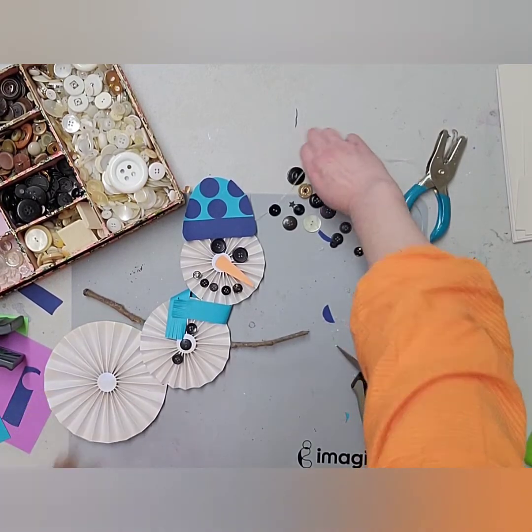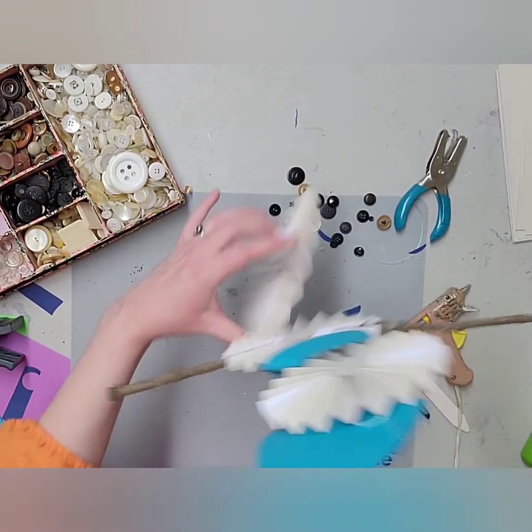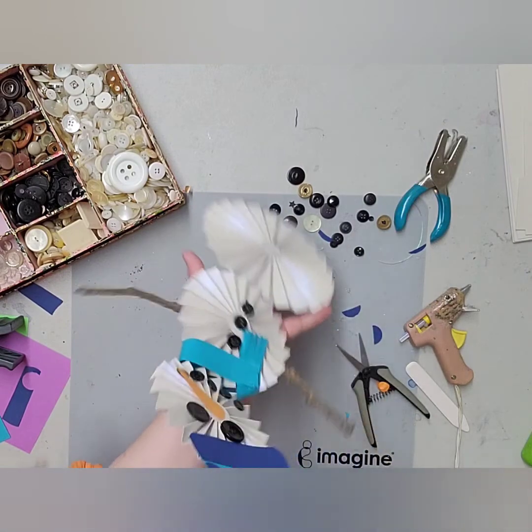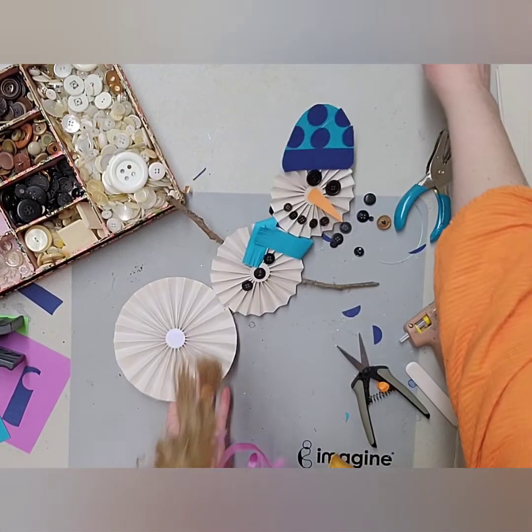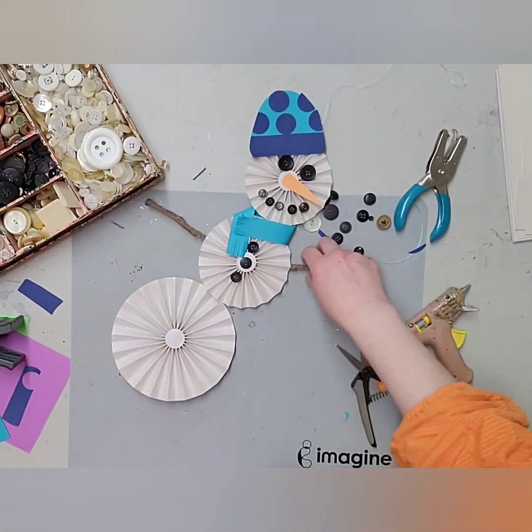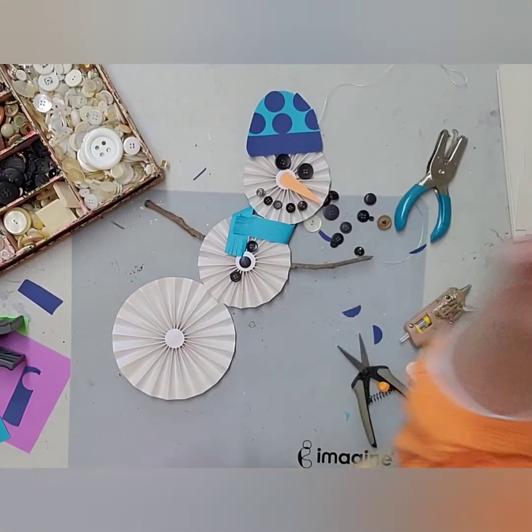And there we have our cute little snowman — oh my gosh, I just love him! So that's what we're making this week for the five-dollar craft. If anyone wants to come by and make it, it's just five dollars and the station will be up until next Wednesday. Have a great day, friends!